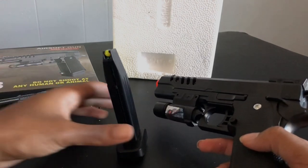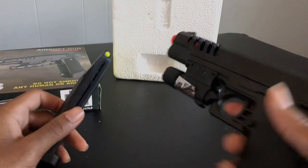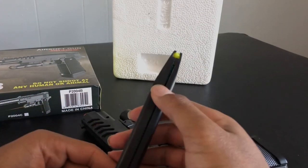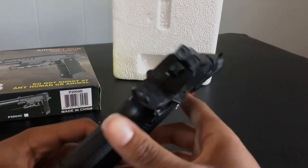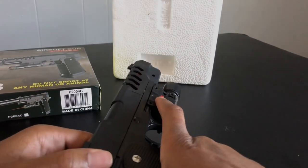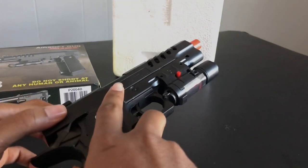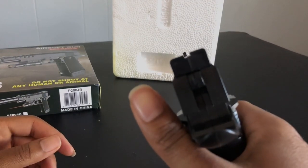Now I got some BBs for the shooting test. I'm using my other phone, that's probably why the quality is different — the video kept cutting because I don't have space on the other phone. These are the BBs that I put in here. Now we're gonna do a quick shooting test for the cheapest gun on eBay. We got a little laser sight. The slide is kind of sticky when you cock it.